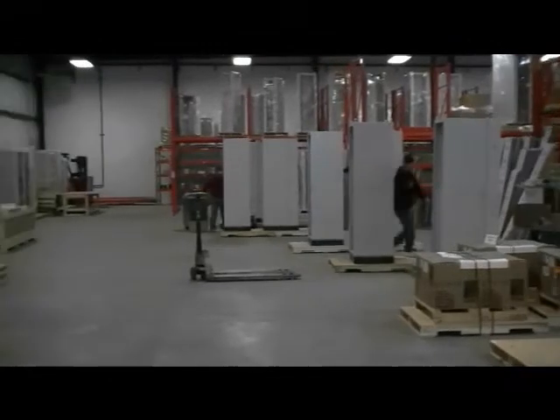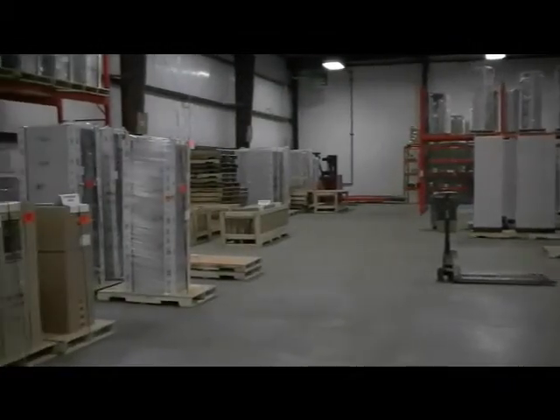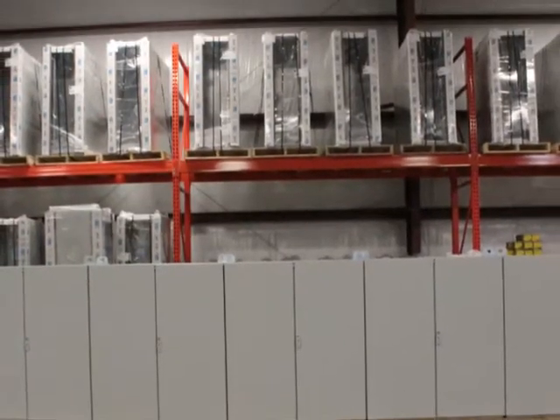The large capacity of our local enclosure modification shop, combined with our extensive enclosure inventory, ensures you will receive a quick turnaround to meet your project deadlines.